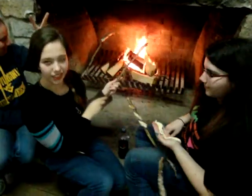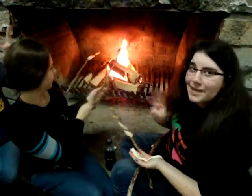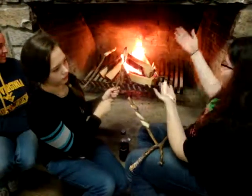We're at Rocky Ledges today, and we're going to teach you how to make bread snakes. All you need is three basic things: a stick that's at least your thumb width if not larger, a bread stick dough, and a lovely fire.